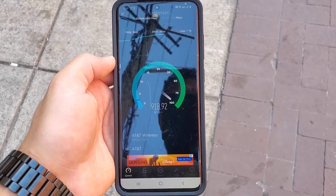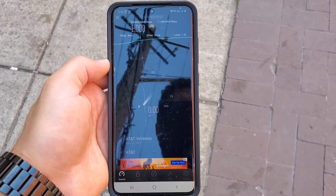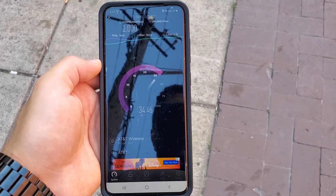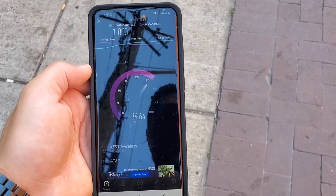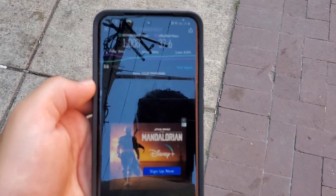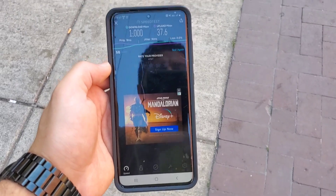In terms of speed test values at Site 1, I was getting 1,000 Mbps on the downlink, 37 Mbps on the uplink, and single-digit latency — nine milliseconds on that first test. The second test showed similar performance, completing at roughly a full block's distance. What I noticed is that if you've got line of sight with AT&T's millimeter wave, you're going to test just fine.